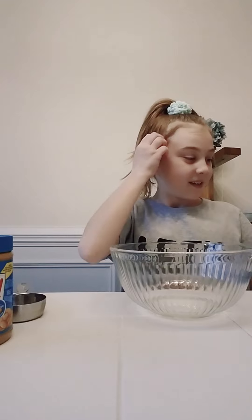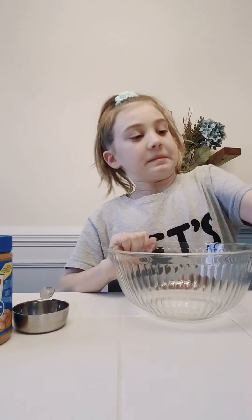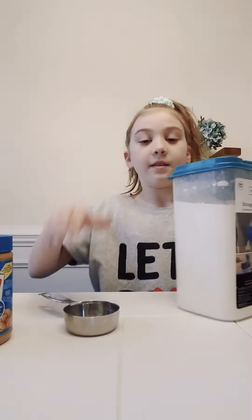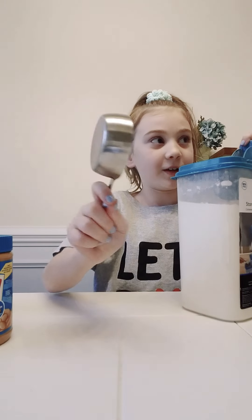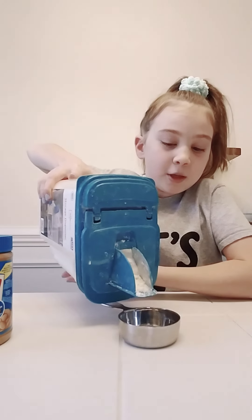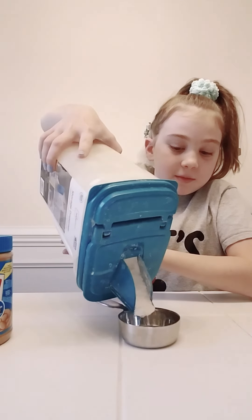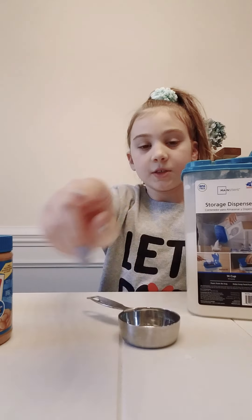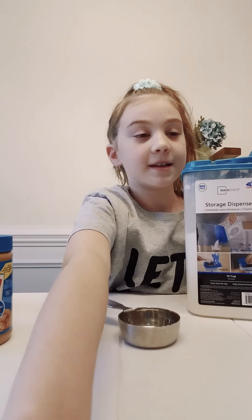First, put your hair back if you're a girl doing this, or if you're a boy and you got long hair or whatever. I'm going to get one third of a cup and add two of these, one of these into my bowl. Just add the flour.